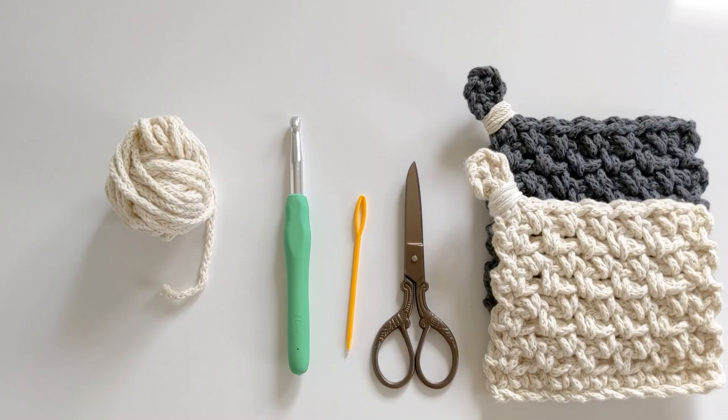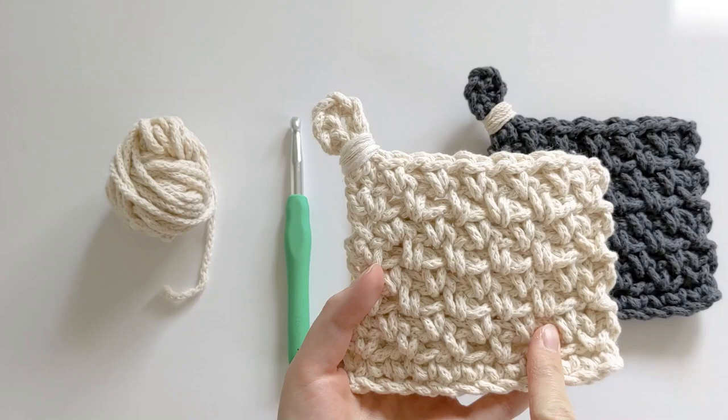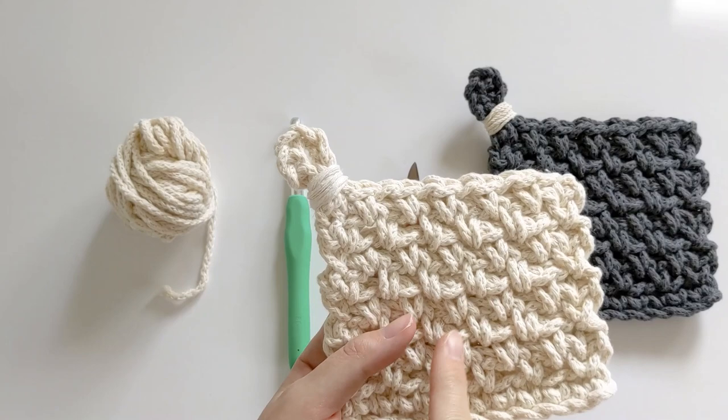Hello everyone and welcome back to my channel. Today I have a really fun project for you all to make. I'm going to be showing you how to crochet these really cute modern chunky coasters. The free pattern can be found on the blog and there's a PDF version also available if you prefer that.